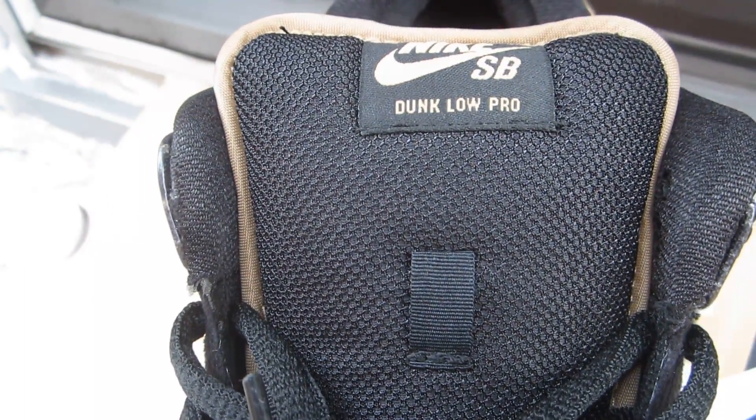The heel tab is black suede with Nike stitched in gold. It no longer has that quilted look on the inside of the shoe. Black mesh material for the tongue, gold piping, black tag, and Nike SB stitched in gold.